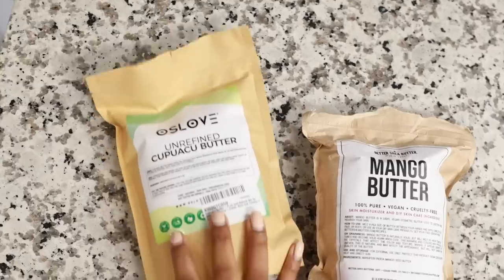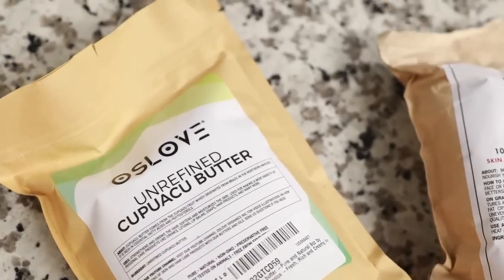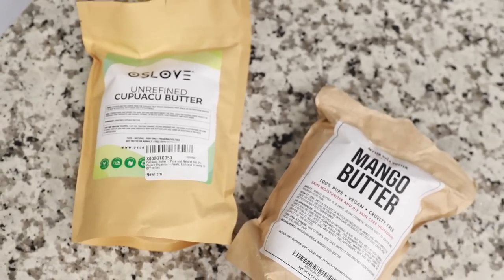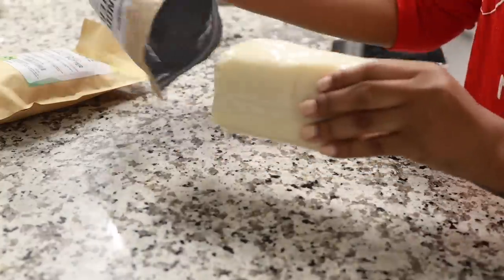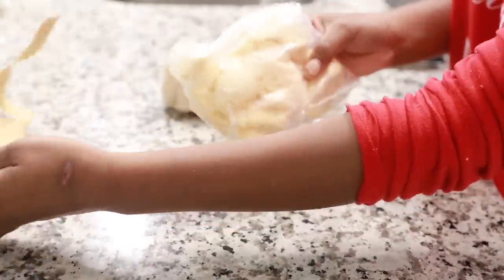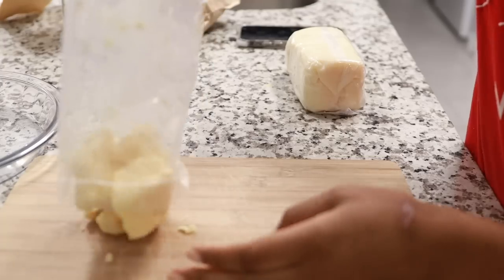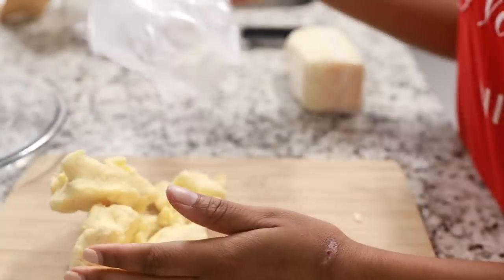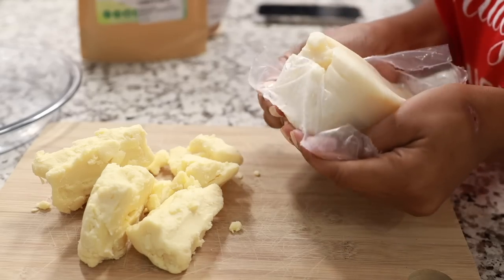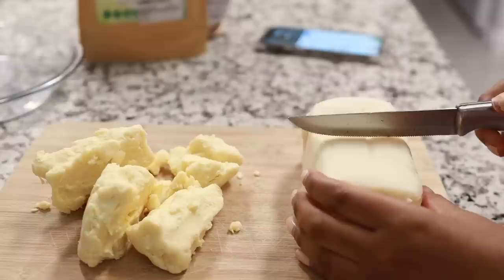Now I'm ready to infuse it inside my hair butter. I purchased some butters off Amazon. I didn't go with the typical cocoa or shea butter - I went with kupowasu and mango butter. These are two butters that work really well with my hair, especially with my strands being so fine. I don't really need an extremely heavy butter, and these two are thick in consistency but absorb into the hair very well, so they won't weigh my hair down or oversaturate my fine strands.